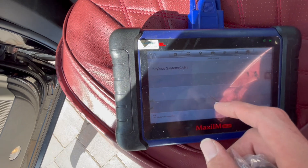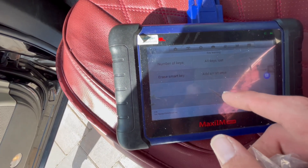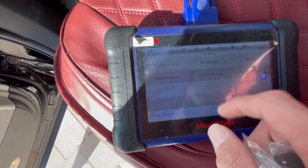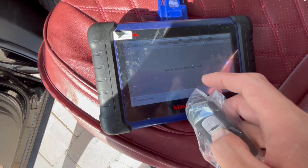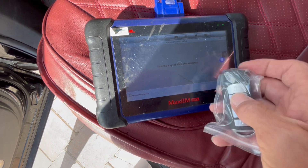I'm going to go to Control Unit, Killer Systems, Key Learning, and we're going to add the smart key. We're going to hold it in our hand. It asks 'Are you sure you want to add smart key?' and we say yes.